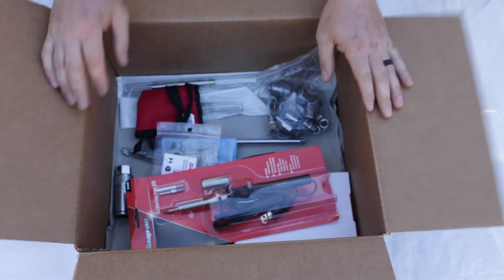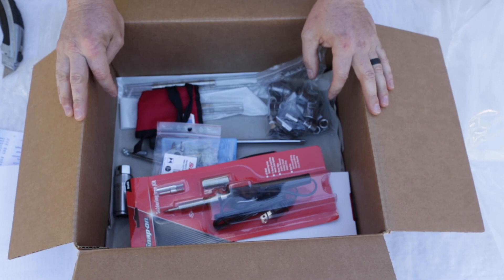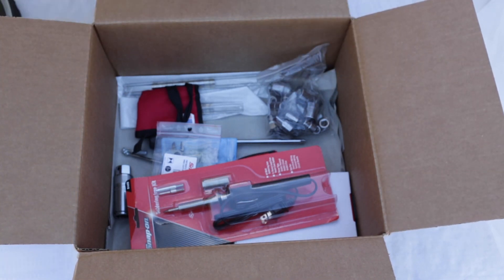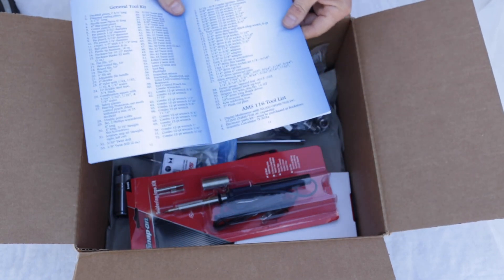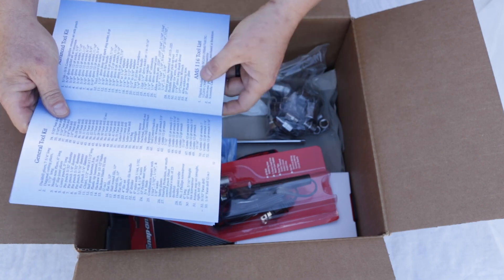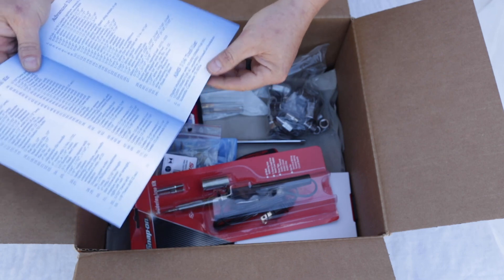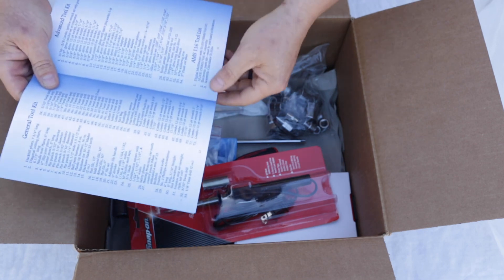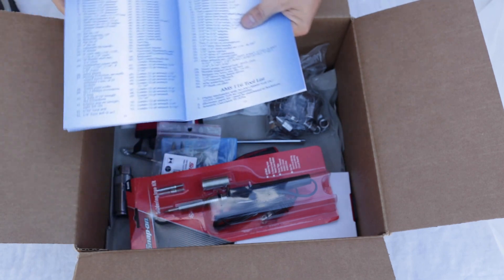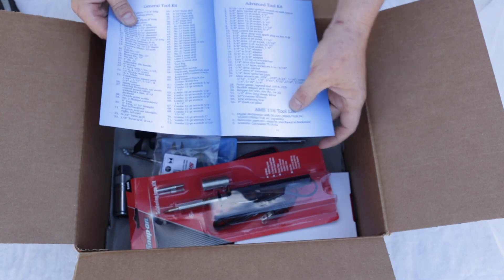And our 40-watt soldering iron kit. So here you have it — that's it for the Snap-on advanced tool kit received from the student union bookstore at the Daytona Beach campus. I'll put anything else in the description, maybe including the actual tool kit list. Also, I forgot to mention the AMS 116 tool list: the calculator can be picked up at the bookstore, and I've seen the electronics kit there as well. The multimeter — I got an email today about this.